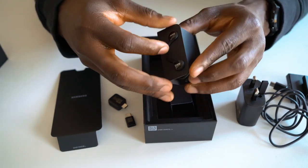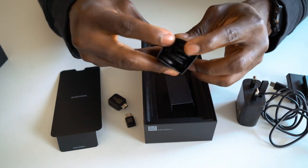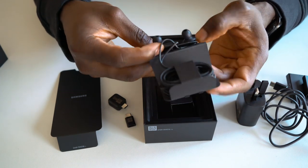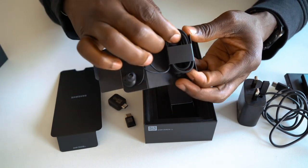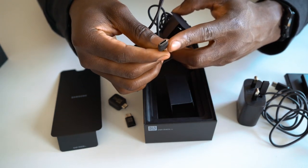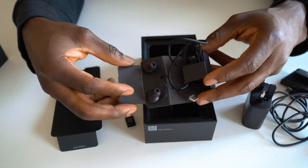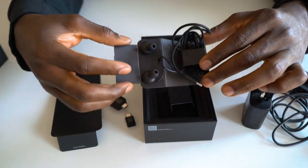Here we have the AKG headphones. Samsung owns Harman, which also owns AKG, so we've had this collaboration for a while now. You get these nice headphones with fabric coating, and this is a USB-C one, which is really good — it means you don't need that extra adapter to carry around with you, which I'm actually really happy about.